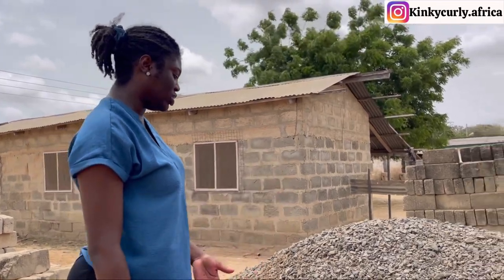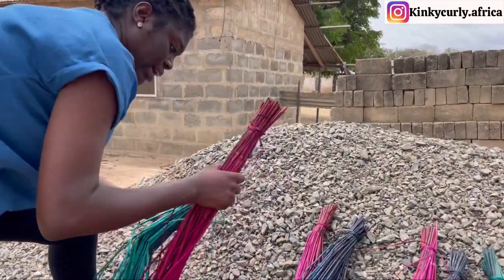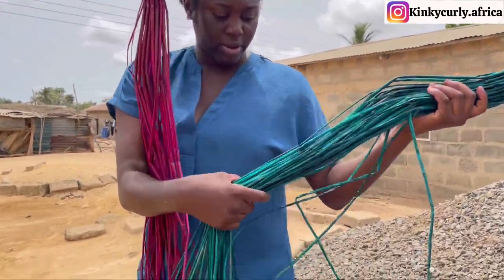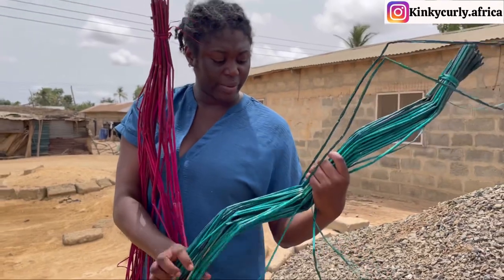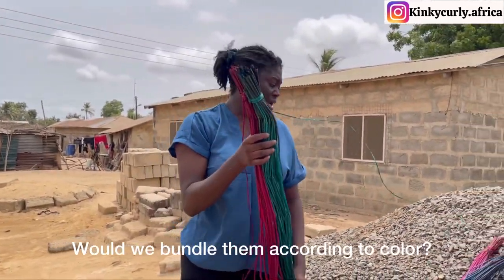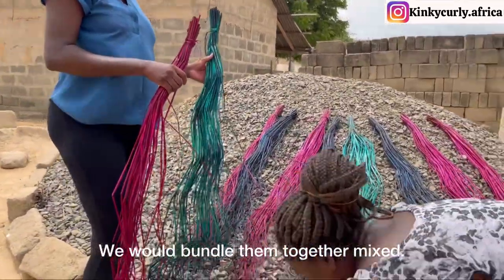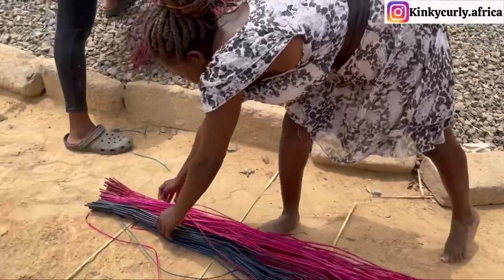The weeds are finally dried, so it's time to collect them. See how it looks when it's dry — the color is really popping now. If we use it in the mat, I think it's going to be very vibrant.